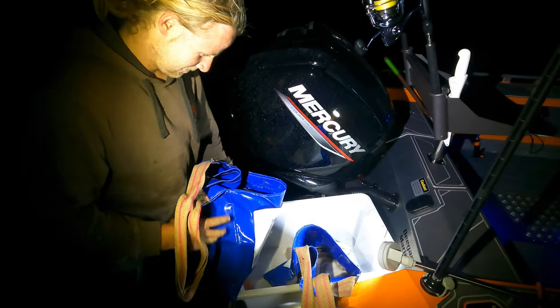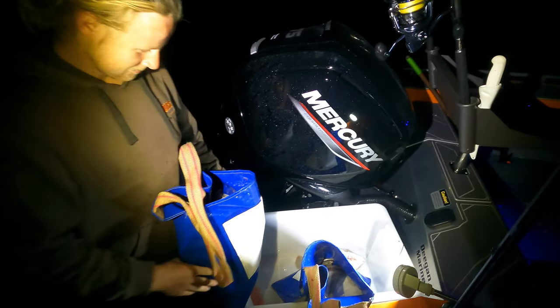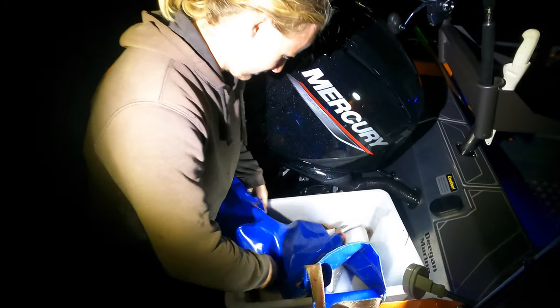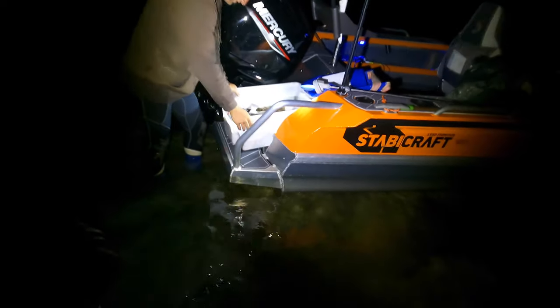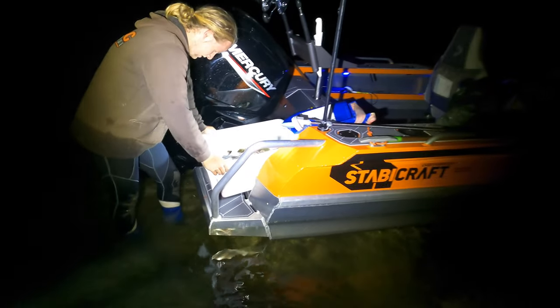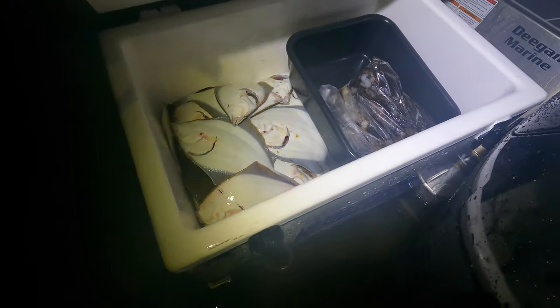Just got back to the boat — got a nice bag of flounder here. Tip him in. Oh beautiful — the 1550 gets the job done! Perfect. Time to clean them — nice few flounder in there all cleaned up. Beautiful job.